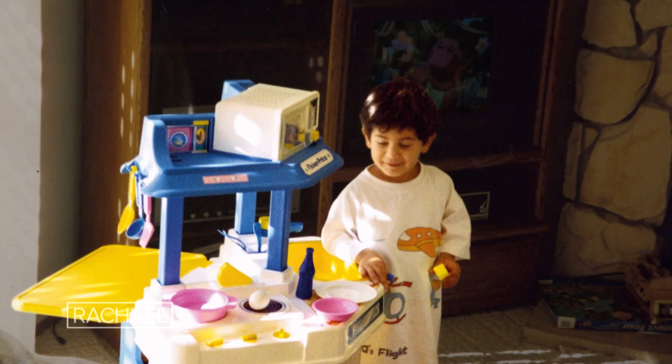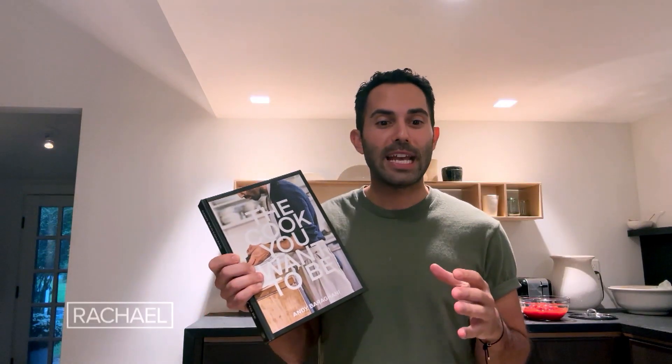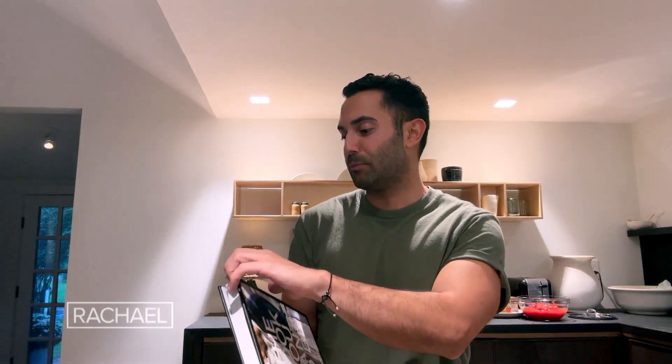I'm first generation Iranian American. My parents are from Iran. I grew up in California and worked my way up in restaurant kitchens. Today we're gonna make one of my favorite recipes — a dish that I actually grew up eating — and it's called kufte.